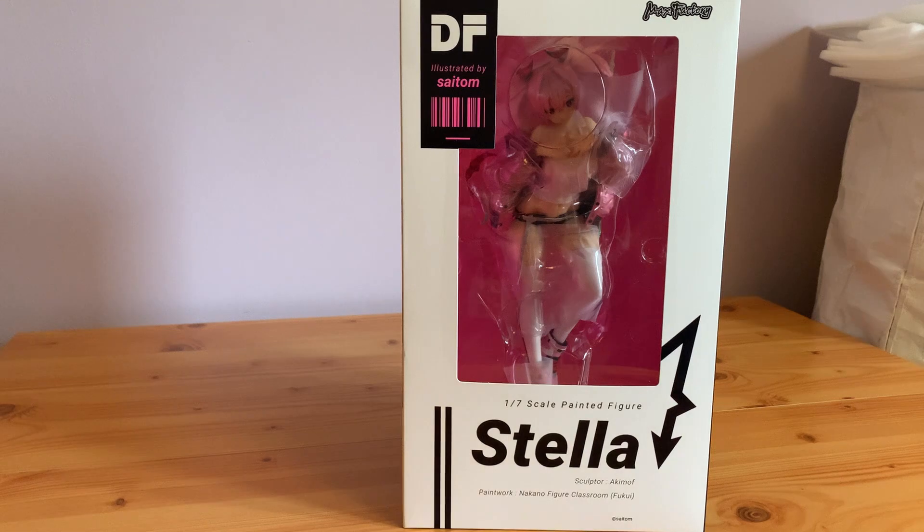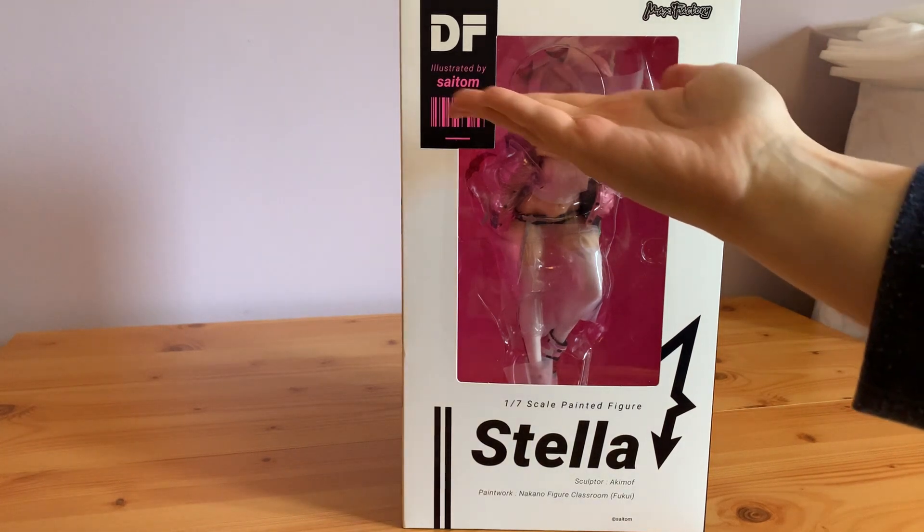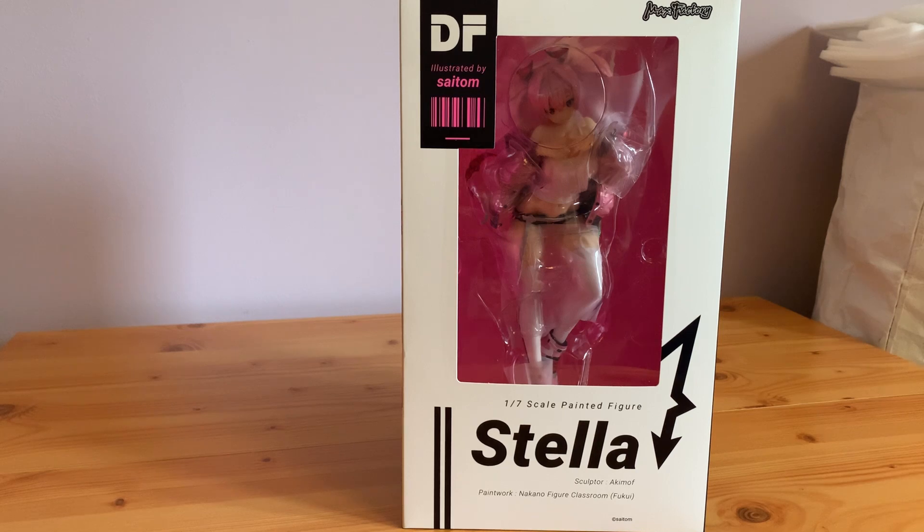There's a slightly funny story about this because when she came up for pre-order, one of my rules was no OCs, no original characters. And then I found Slyton, the artist whose illustration this figure is based on, and I fell in love with his art. His art is so good — if you haven't had a chance to look it up yet, I highly recommend it.